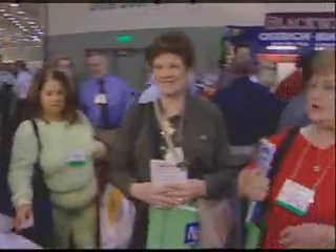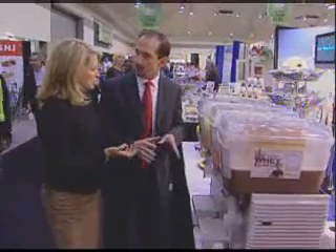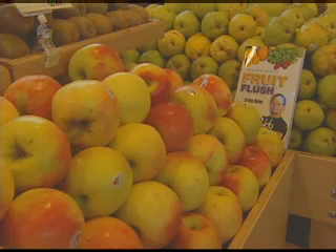The huge Natural Food Expo in Baltimore was where we caught up with J. Robb recently. He's a certified nutritionist and a former bodybuilder who's the author of the Fat-Burning Diet, and now the Fruit Flush 3-Day Detox Diet.